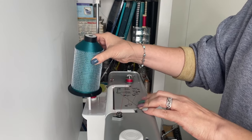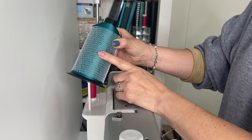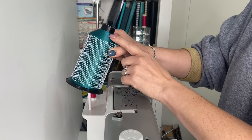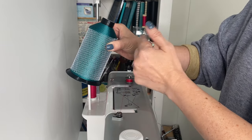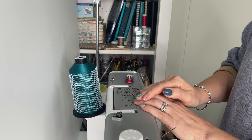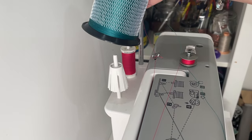I also want to mention the netting that comes with the machine — it's really useful for putting over larger spools to stop the thread unraveling too much as it feeds into the machine. There's also a cone holder included for the bigger cones.